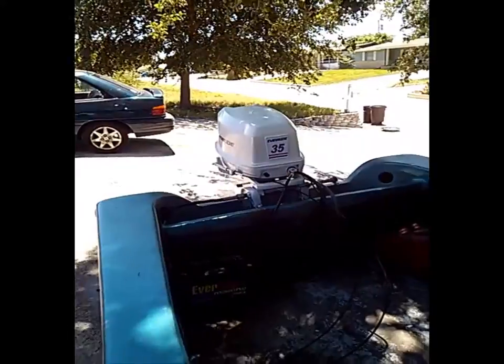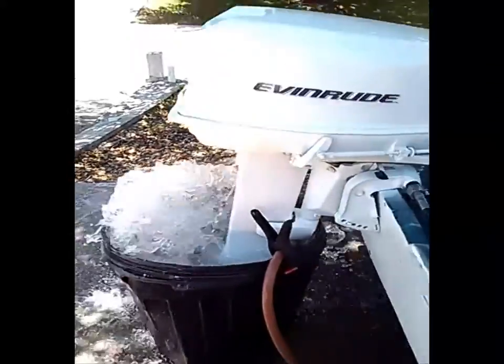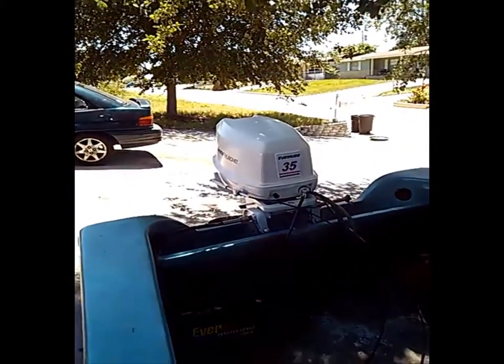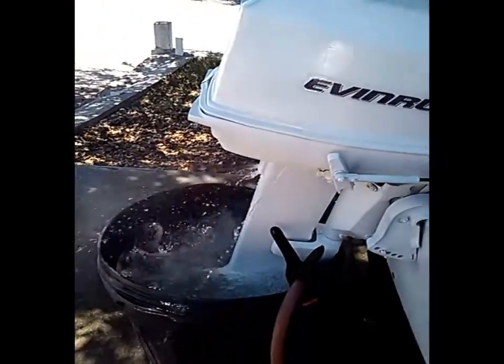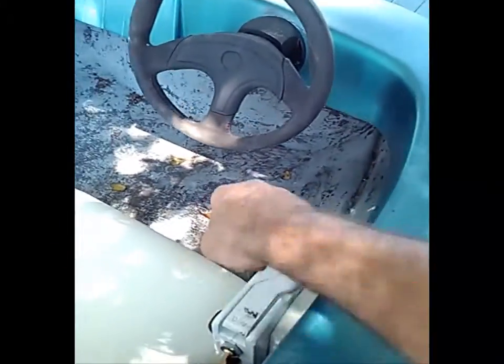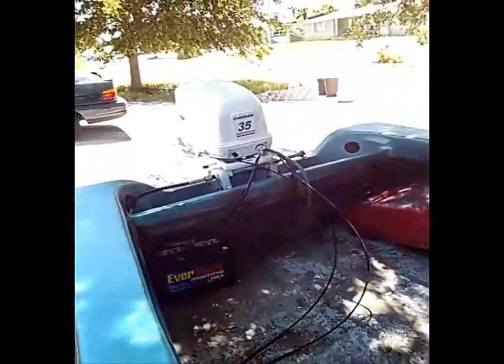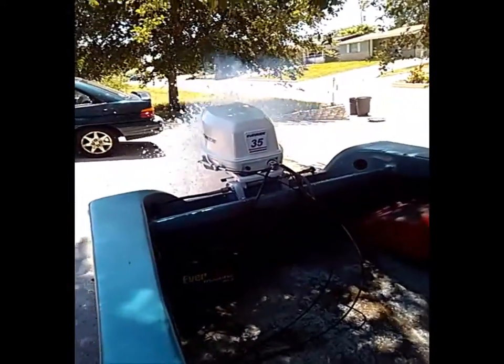Put her in gear, put her in reverse, and give her a little bit of throttle. Alright, she's out of water.